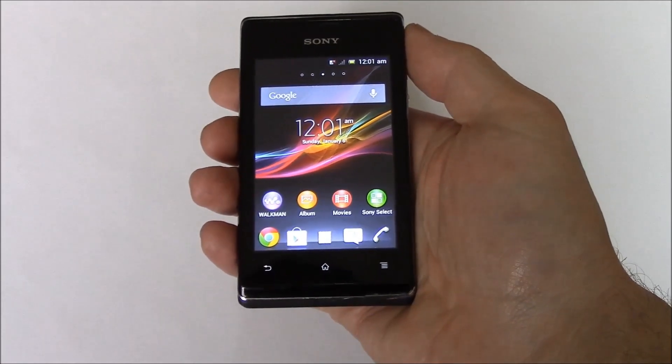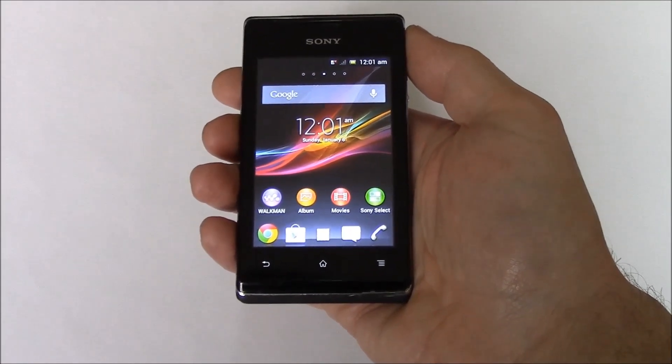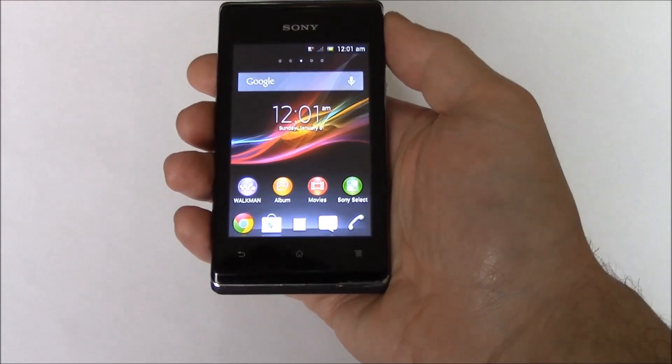In this tutorial, I'm going to show you how to hard reset a Sony Xperia C1504 smartphone.